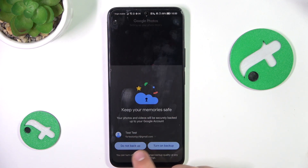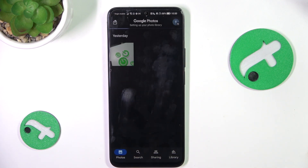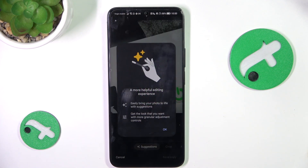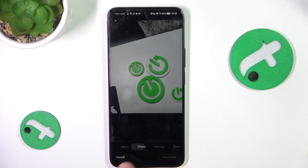Now, tap on the picture that you would like to edit. Now tap Edit here on the bottom. Now you're going to see different sections of editing.